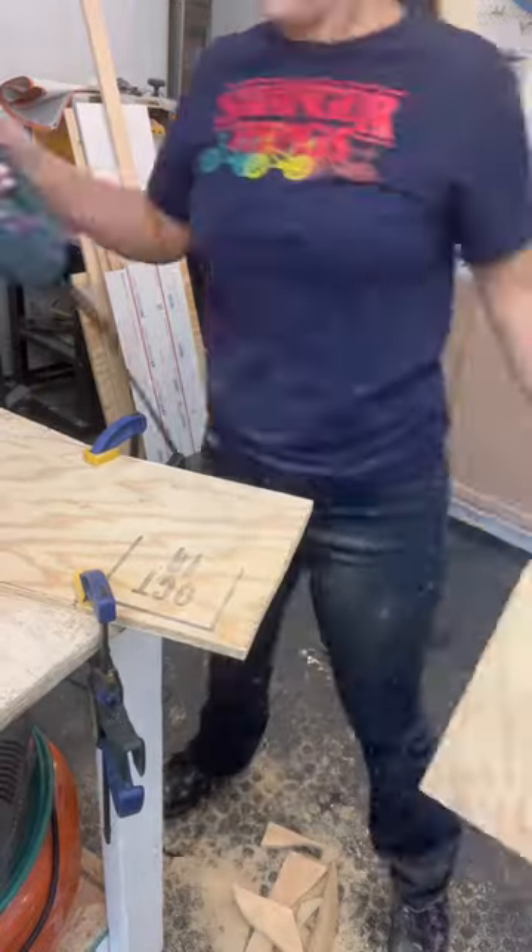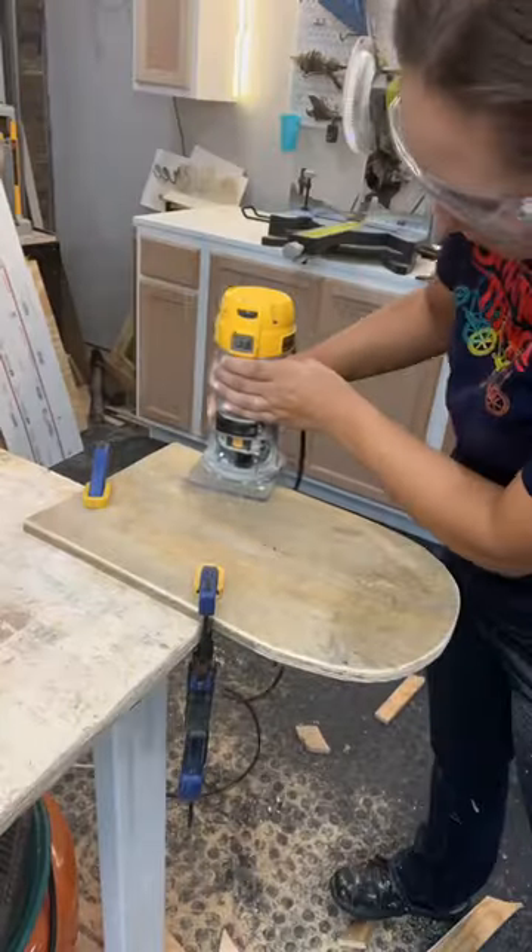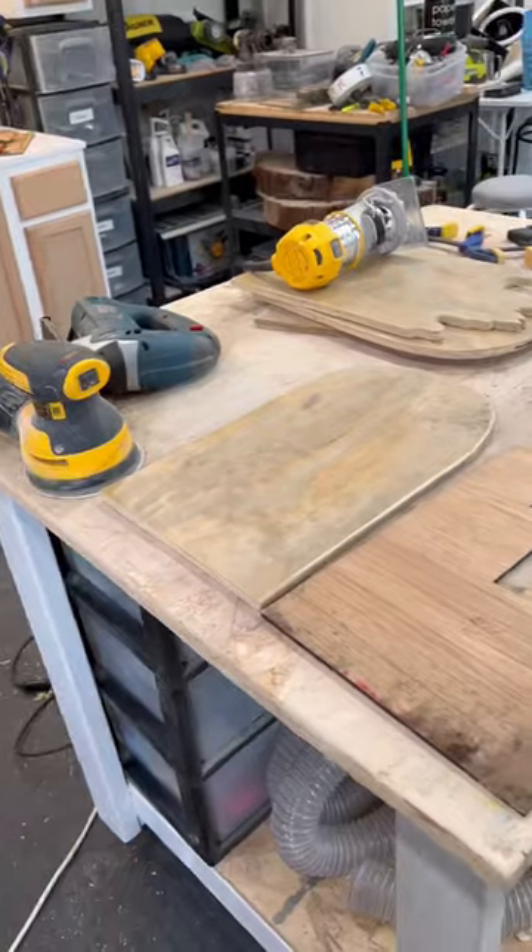You're going to want to start thinking about what names you're going to engrave. Then I'm just giving it a rough sand and rounding over the edges using my router. This is then what they look like.